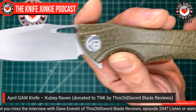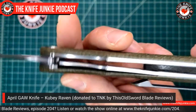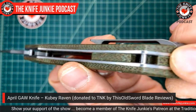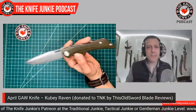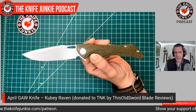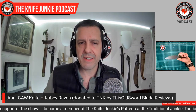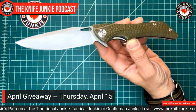They give you an almost four-inch blade, super sharp. The only Kubi branding is right there on the pivot, and it looks great. It has a wonderful green burlap micarta, a sculpted titanium pocket clip, and a hidden lanyard post discreetly tucked away for those who don't like lanyards. This is an outstanding knife — it's called the Raven. The gentleman junkie giveaway is on April 15th, Thursday Night Knives, 10 PM Eastern right here on YouTube.